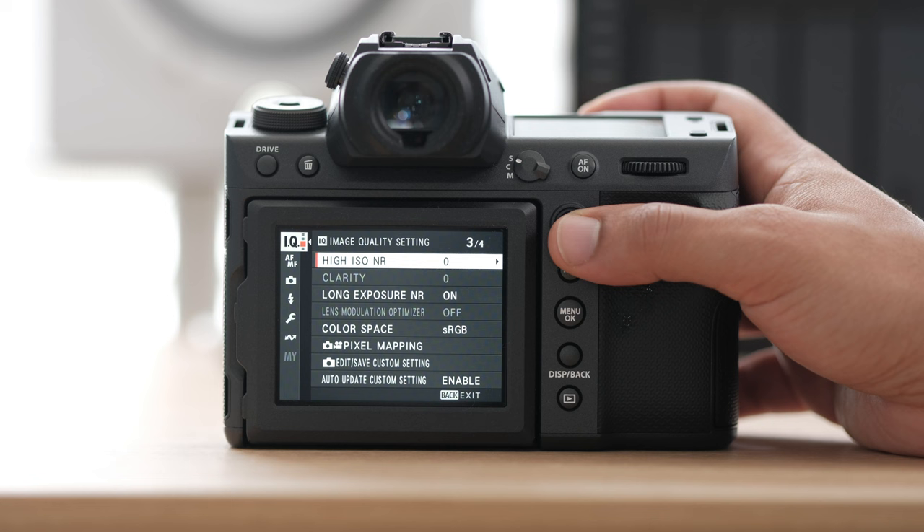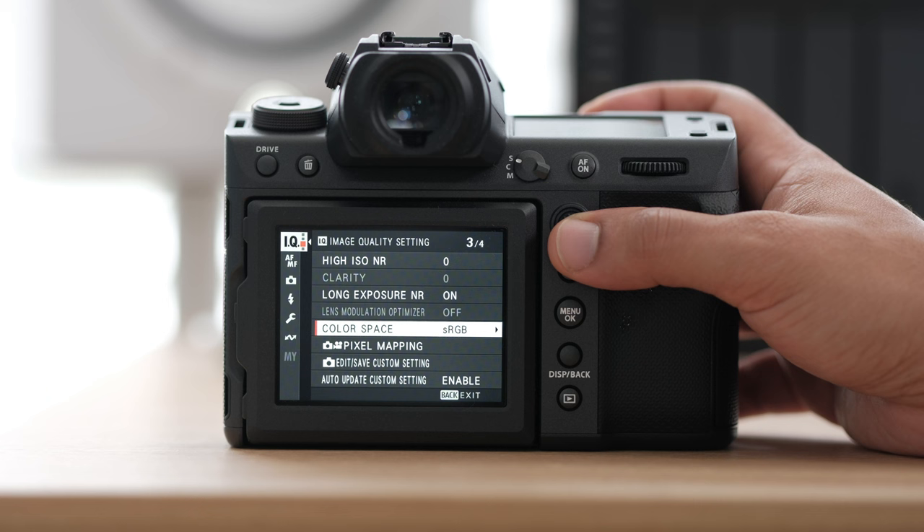High ISO noise reduction is also mainly a JPEG option. Most of these settings I'm going to keep the same way they are. I am going to change my color space to sRGB — I don't like to do it in RGB, but you can change that if you'd like to.